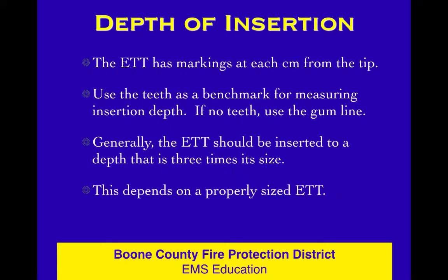Depth of insertion is really for documentation and to see if the tube has moved, since you placed it where you want it and held it still. Use your teeth as a benchmark — if the patient has no teeth, use the gum line, technically called the alveolar ridge. Generally, the ET tube should be inserted to a depth that's three times its size, as long as you picked the right size tube. In most adults, we're in the 20 to 22 centimeter at the teeth range.